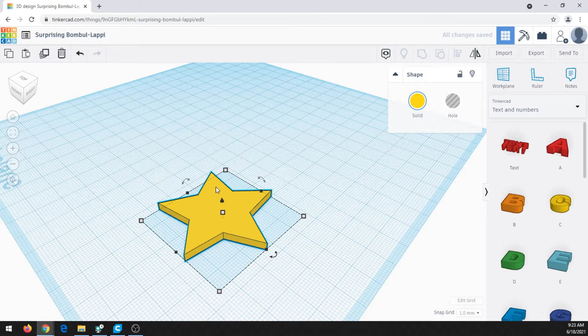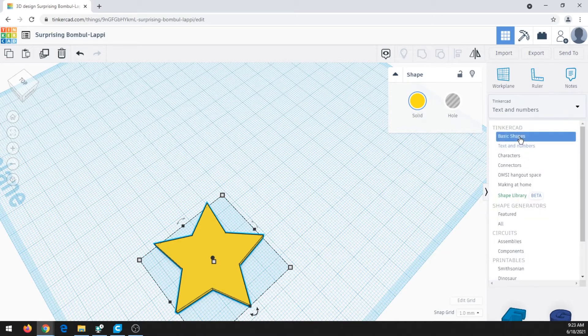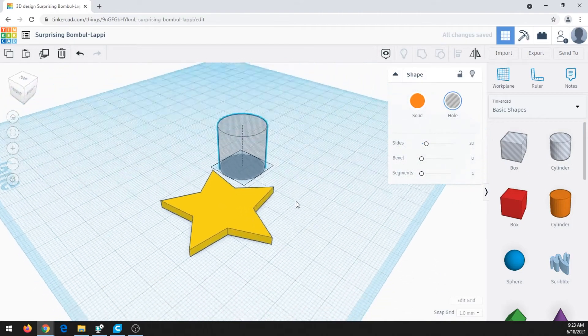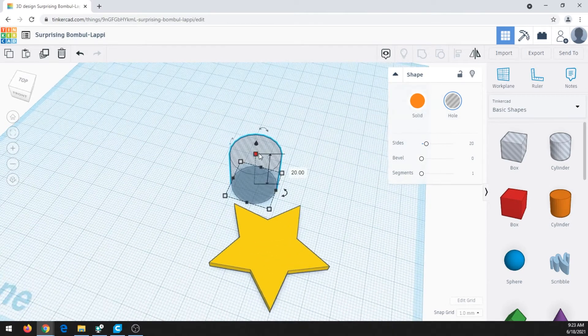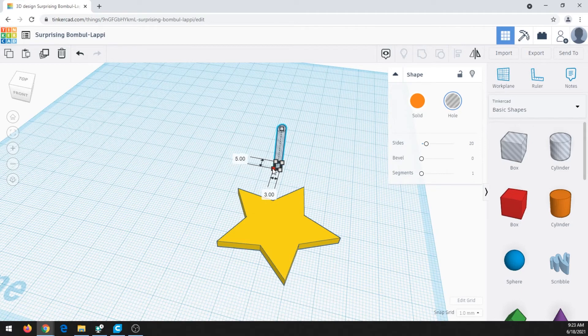Now we need to put a hole in the earring so we have something to fit the ring that attaches it to our ear. To do that, go back to basic shapes — you'll see a regular box and cylinder, but also a striped box and striped cylinder. If I click the striped cylinder, this represents a hole. We're going to use this to punch out a hole in our star. But it's way too big right now, so I'll drag it in and type to make it 3x3, and that looks good.